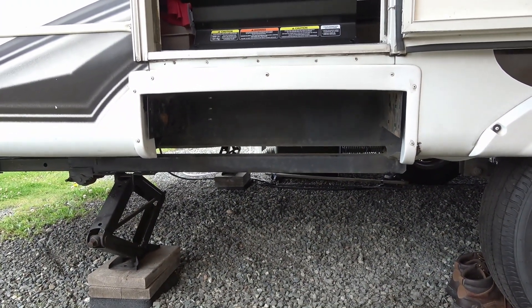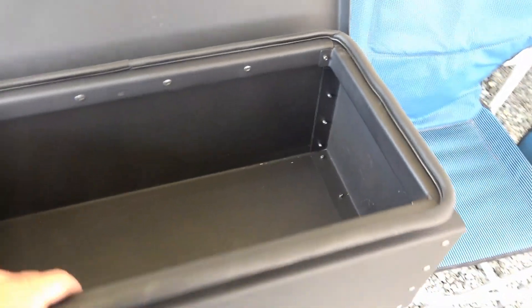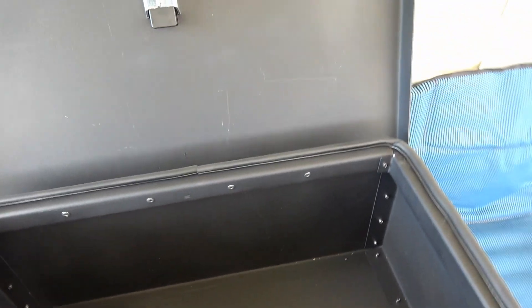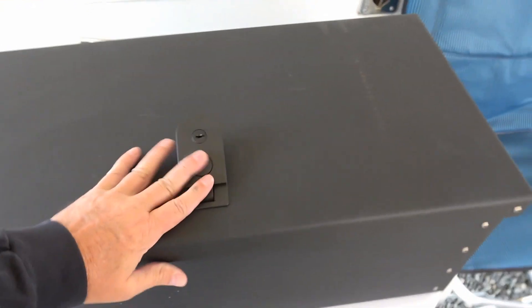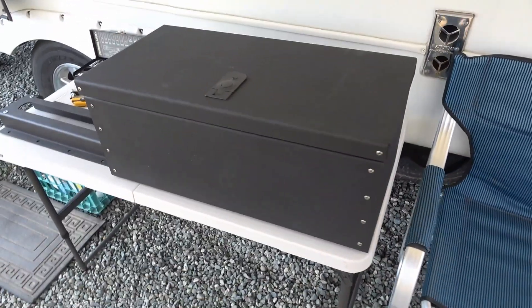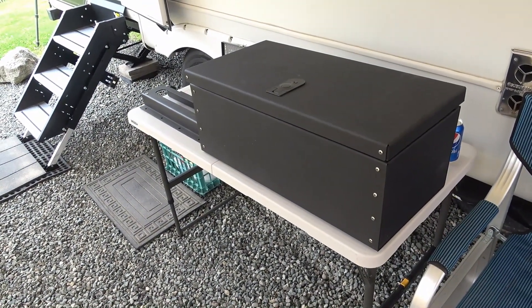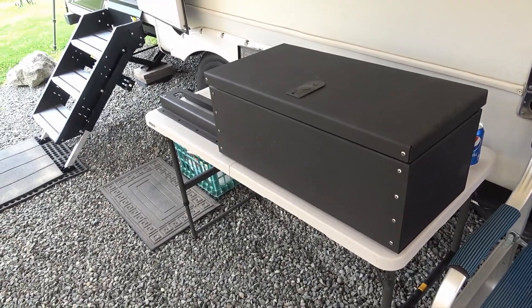Here's the box. This thing is really heavy-duty - pretty thick powder-coated steel, has a good rubber seal on the top, closes with a locking mechanism. I weighed it and it comes in at right around 40 pounds, so keep in mind you're adding 40 pounds to your RV. Some of our RVs don't have a whole lot of extra capacity, so keep that in mind when adding something like this.